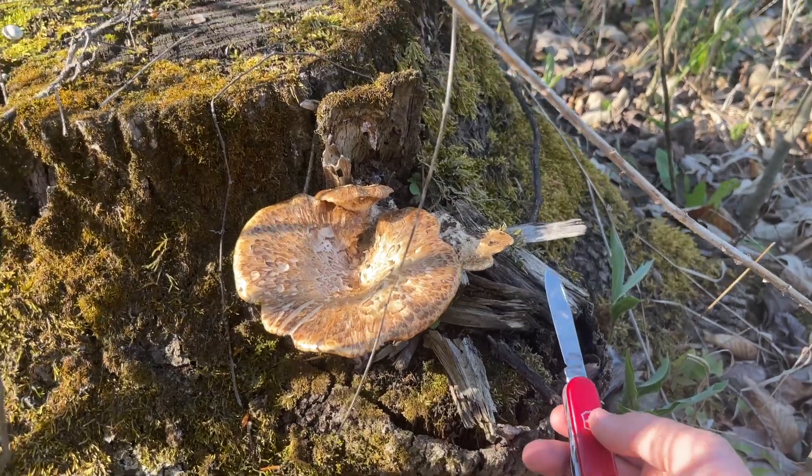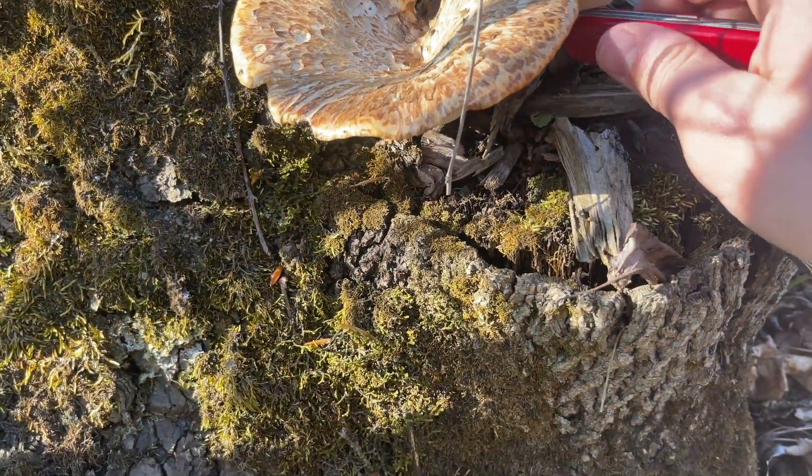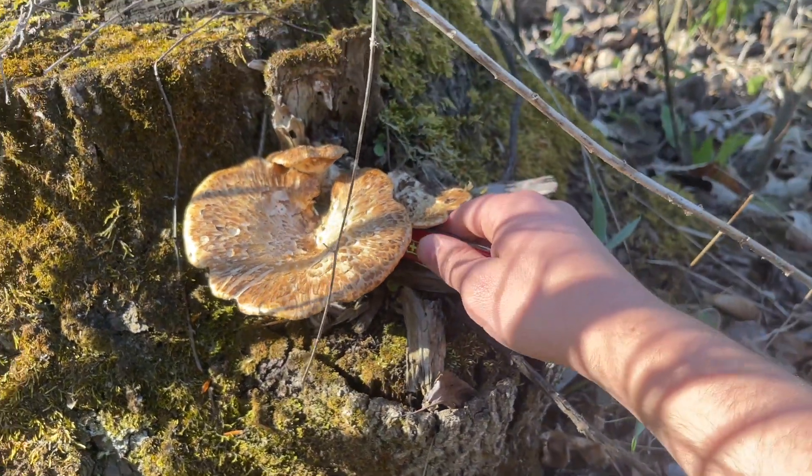I've seen this pheasant back growing on this tree year after year, and this past spring I decided to harvest it and bring it back to the lab so that I could clone it.